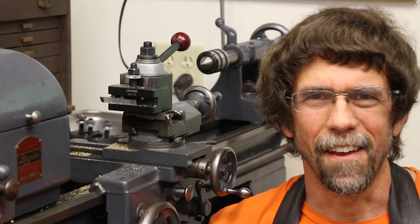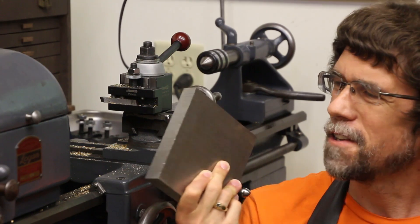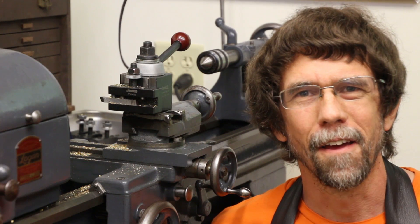Hi, this is Jay McClellan and today I feel like cutting some metal. So I'm going to take this piece of steel and turn it into a slotted faceplate for my fourth axis assembly and also for my metal lathe.